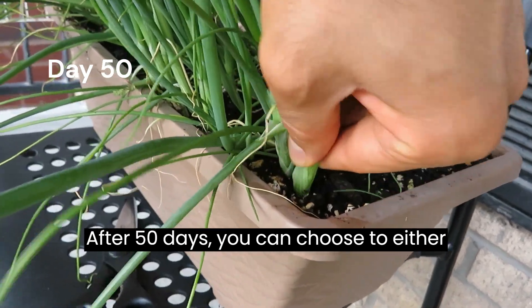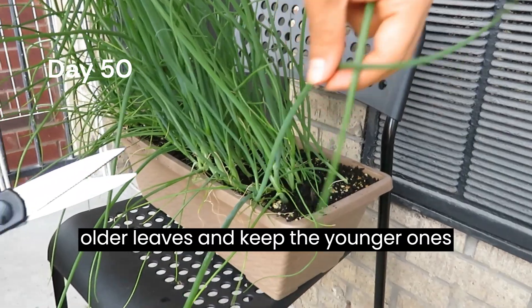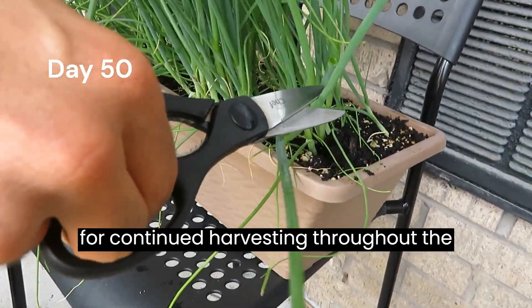After 50 days, you can choose to either take out the whole plant or cut the older leaves and keep the younger ones for continued harvesting throughout the season.